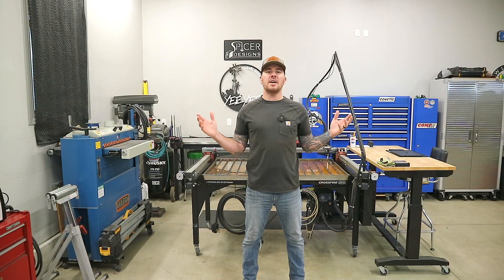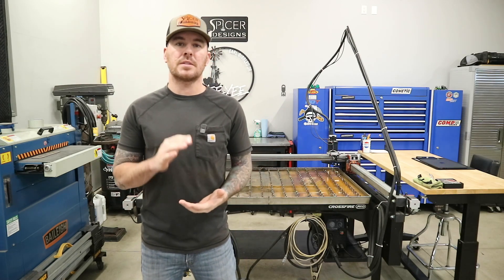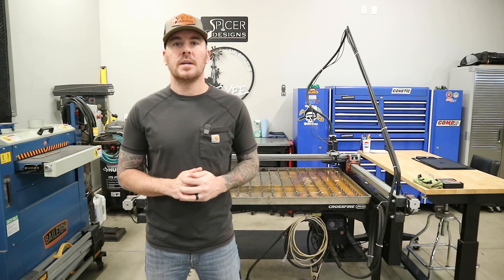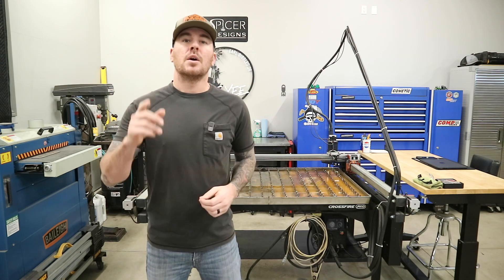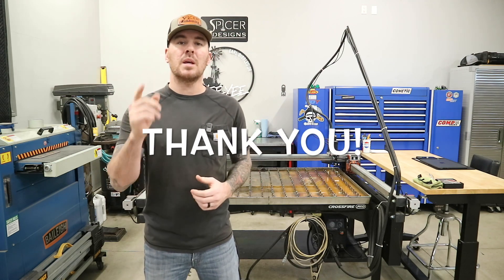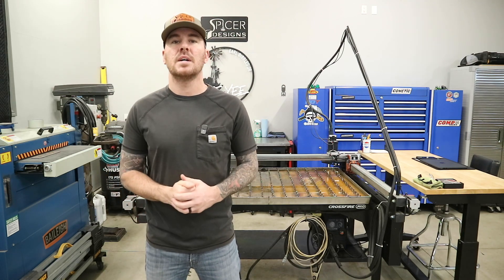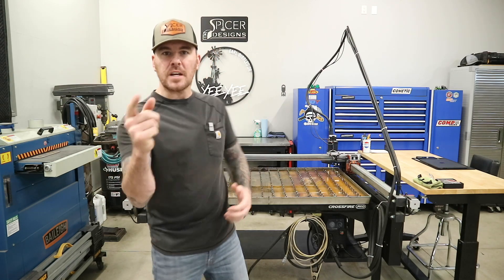Hey everybody, Kyle here with Spicer Designs. Welcome back to the channel. Today's project I actually got from a very nice couple that subscribes to the channel — at least I think they subscribe, I guess I never asked them. We're going to be building a three-layer custom sign for them, so I want to give a big thanks to Kim and Ken Thorsen. Thank you for your business. That's all I have to say about that, so let's go make some money.